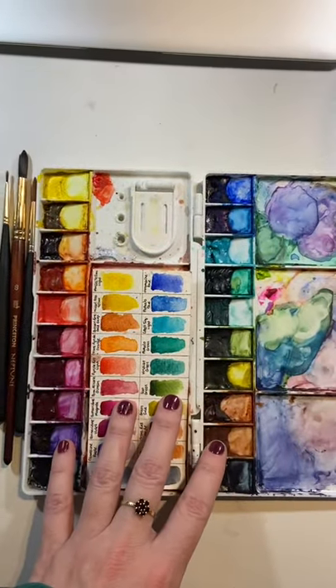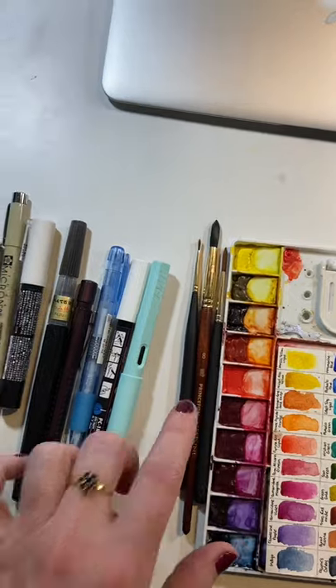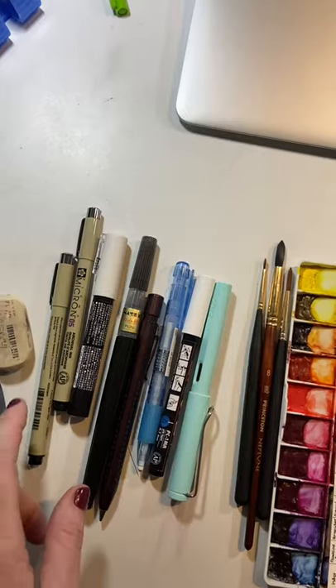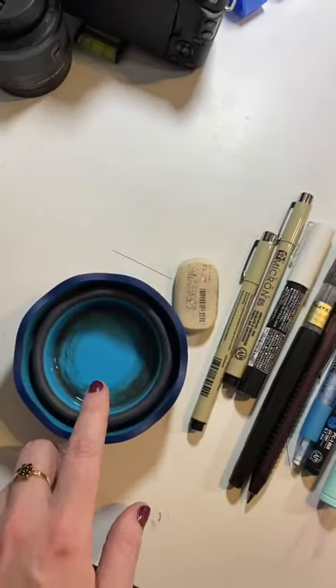I have my paints that I always use — most of these are Cotman and also Winsor & Newton. I have my Princeton watercolor brushes. I have some pens here for doing outlining; I'm going to use my Lamy with my Noodler's ink this time. Some Micron pens for backup, some Posca pens for highlights, and my collapsible water cup.